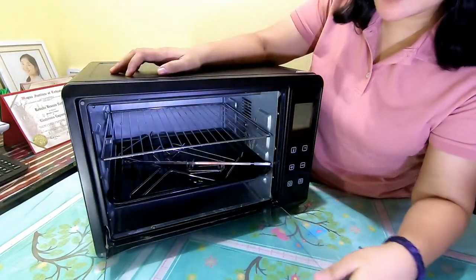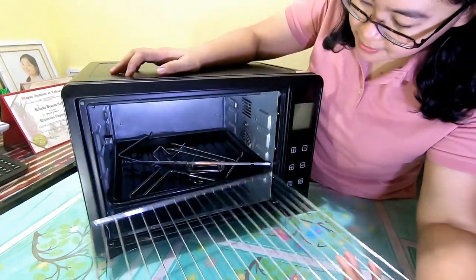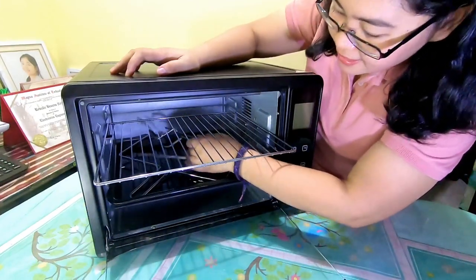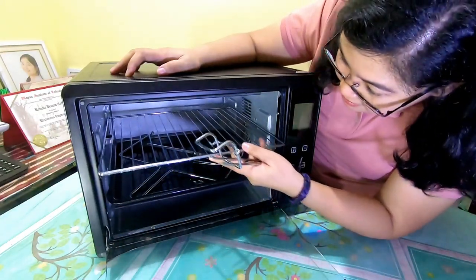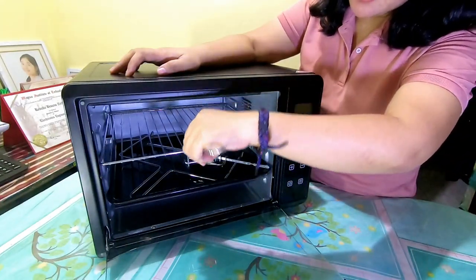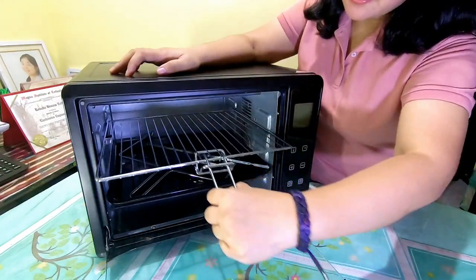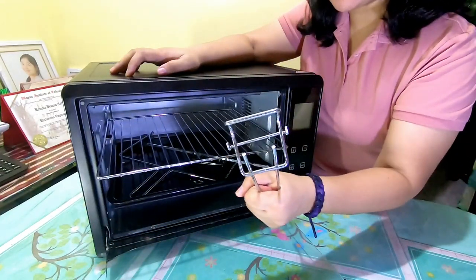So let's go for the accessories. So this is the grill. Ito yung grill niya, at ito ang kapartner niyang handle. Syempre kapag nag-init tayo, nag-toast or whatever, we use this handle — mainit kasi. So you just place it here and pull it. Importante ito as an accessory.